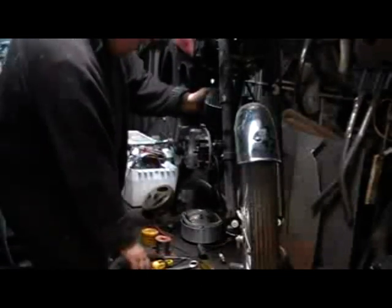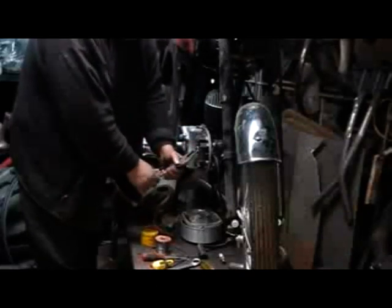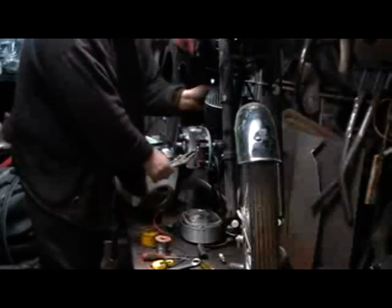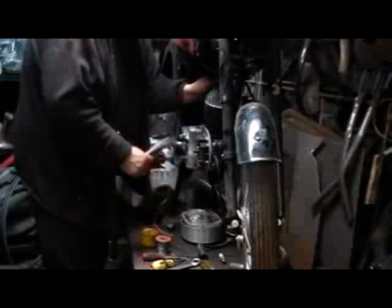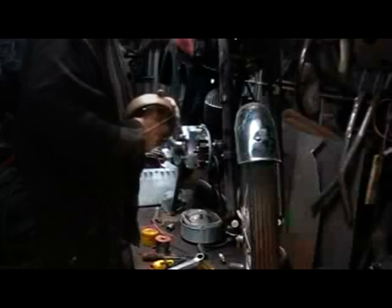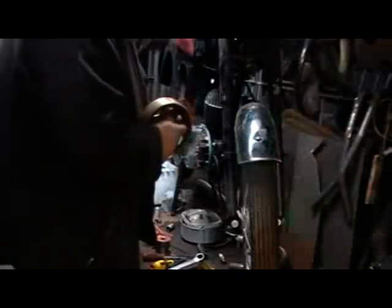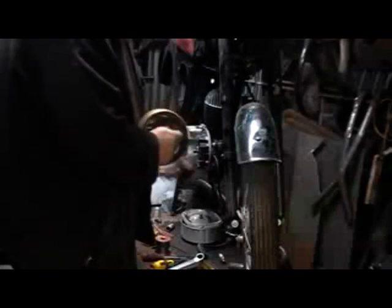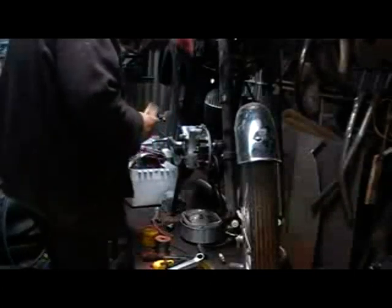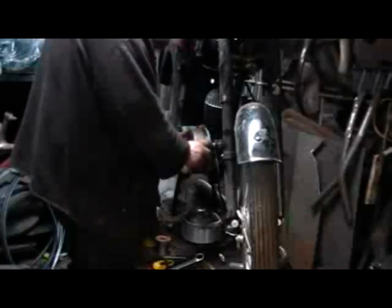You then bring the engine to top dead centre. I'm using a screwdriver down the plug hole to find top dead centre. I don't want to grip too hard on the threads with the vice grips for fear of damaging them. Then you back the piston back to the required depth for timing — I think it's about five-sixteenths on this particular engine. One final thing before the flywheel goes on: give the cam in the centre a wipe with wet and dry, just to make sure there's no corrosion on that face, as it will wear the pad out on the points and close the points up very quickly if you don't.